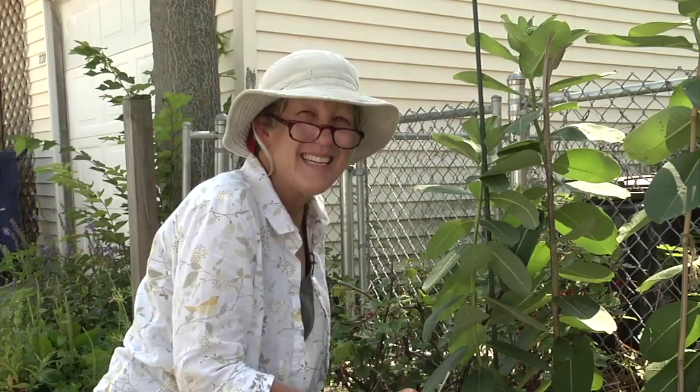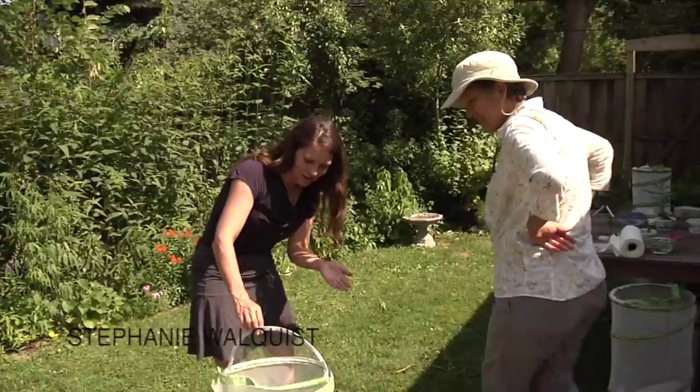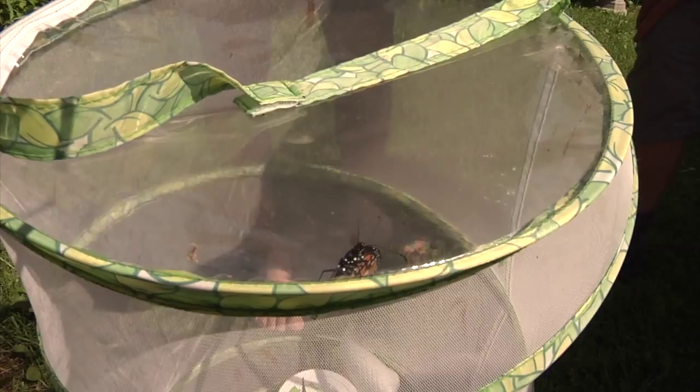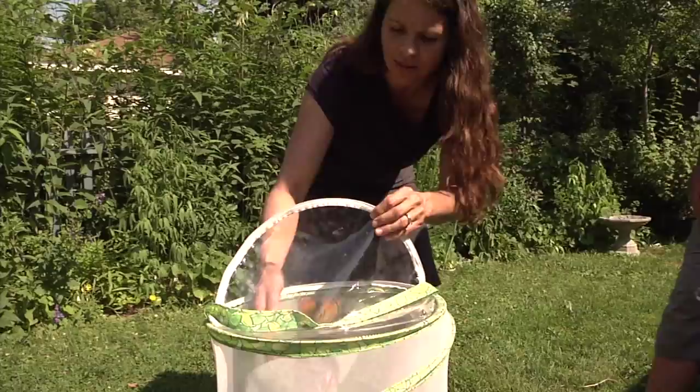Hi Stephanie, it's Deb — I'm here for my egg hunt! Hi Deb, how are you? Good! What are you up to? Well, right now I'm right at the end of the progression from egg through caterpillar to the adult. So we've got a monarch here that we're ready to release. We got very lucky. So this one's ready to go. I think it's a female — I didn't see the black spots on the hind wings. I'm just going to try to encourage it to come on out. Wow, there she goes — look at that! Goodbye, little butterfly.